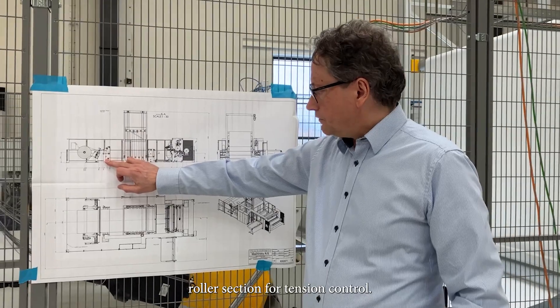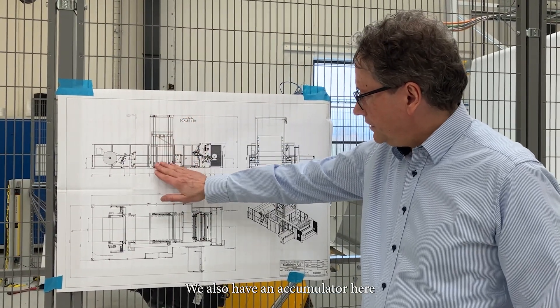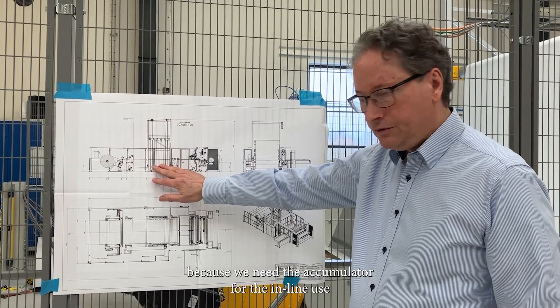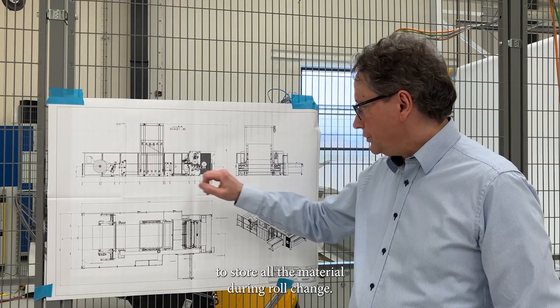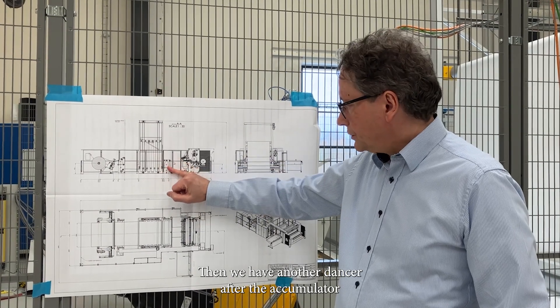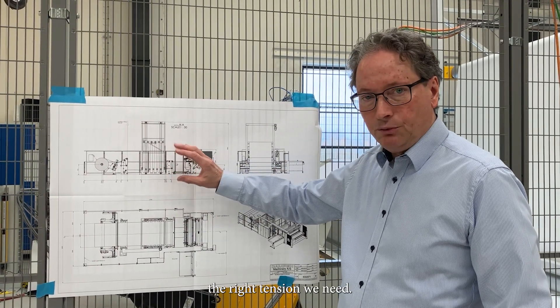After this, we have a dancing roller section for tension control. We also have an accumulator here, because we need the accumulation for the inline use to store the material during roll change. Then we have another dancer after the accumulator to make sure we have absolutely the right tension we need.